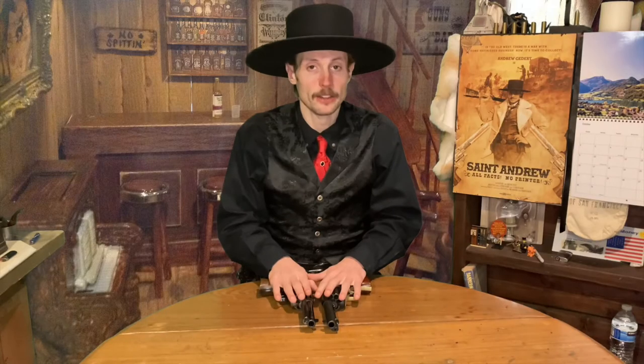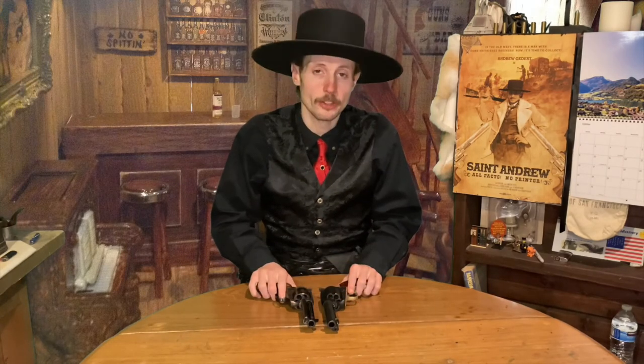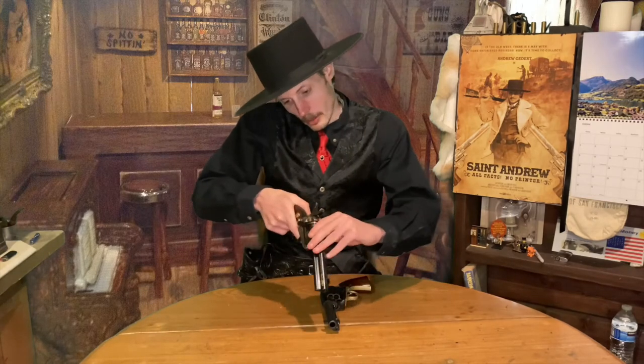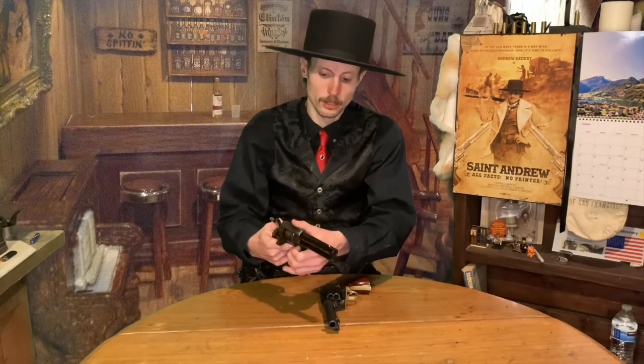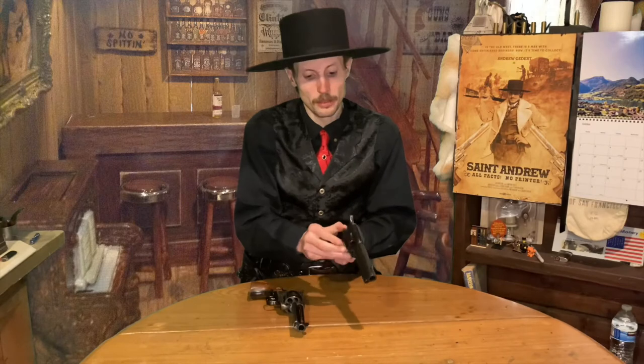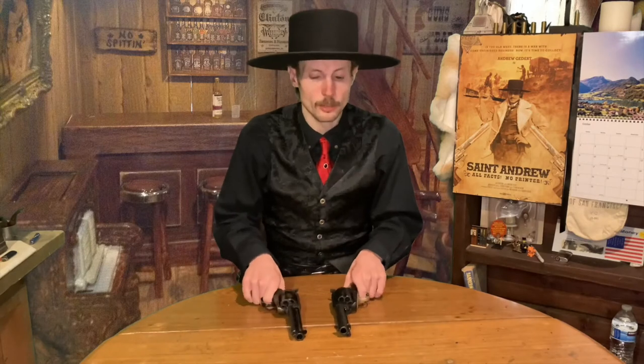So we have our two pistols right here. The first thing that we are going to do when we start trying to do fancy gun spinning tricks - we are going to take your pistol, open the loading gate, put it into half cock, and make sure that gun is unloaded, because we don't do these cool tricks with a loaded firearm. Both are perfect.